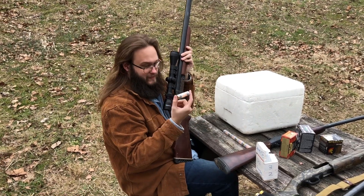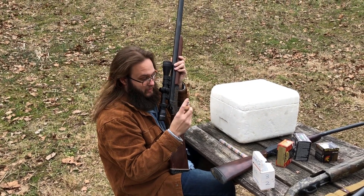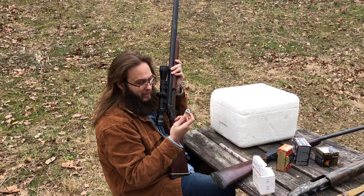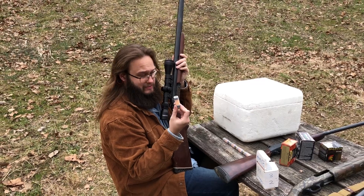Two and three quarter inch Fiocchi hull, 50 grains of Longshot, X12X gas seal, Clay Buster wad with the petals cut off, and the seven-eighth ounce slug.